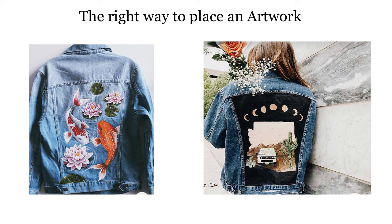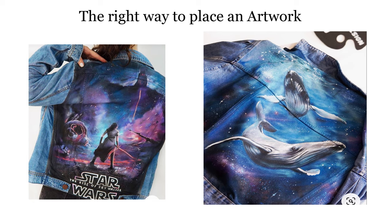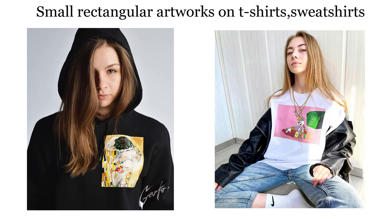Even though designs look more interesting on denim jackets than artworks, if you're a beginner it will be easier to create an artwork. But you need to know how to place your artwork right so it looks beautiful. One option is to place your artwork in the rectangular area between the seams on the backside. Another option is to cover the entire backside completely. If you still want a small rectangular artwork, paint it on the front side of a t-shirt, sweatshirt, or hoodie — it gives a photograph or card vibe there and won't look lost.